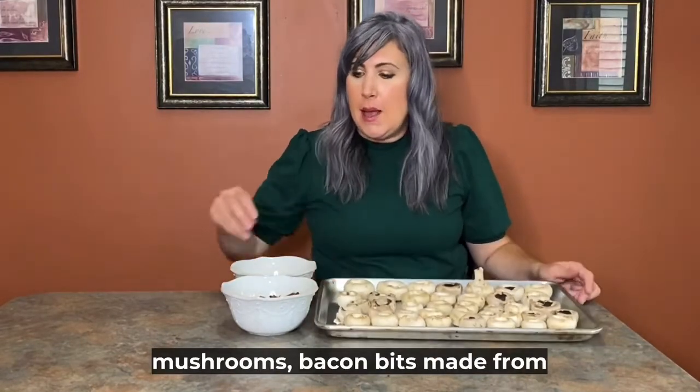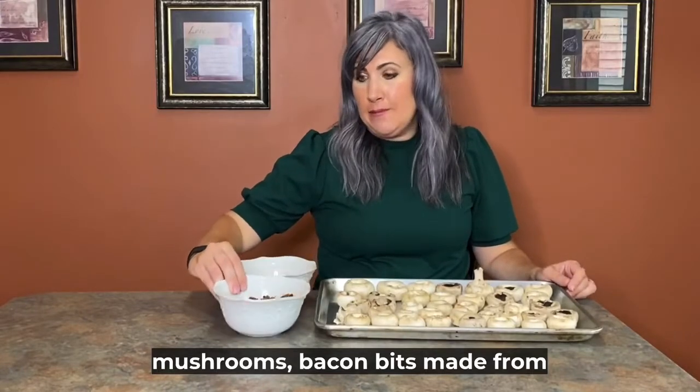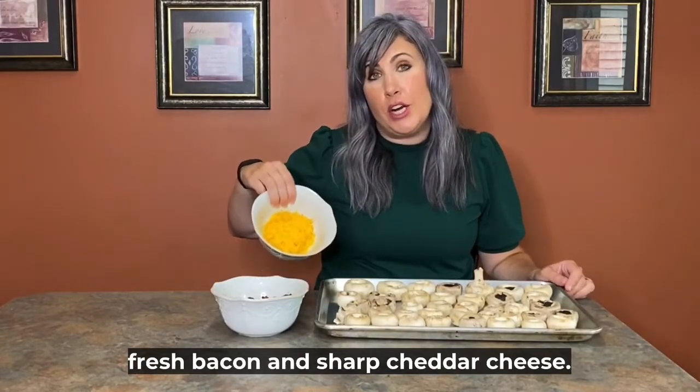Button mushrooms, bacon bits made from fresh bacon, and sharp cheddar cheese.